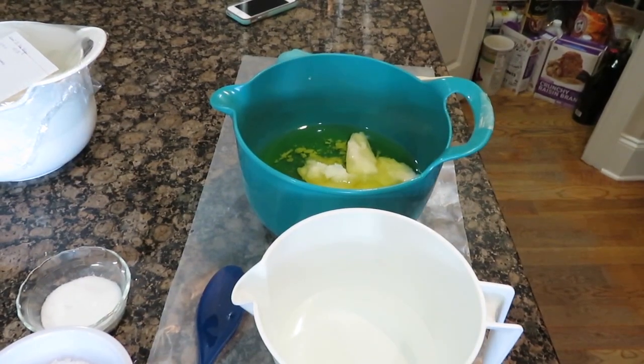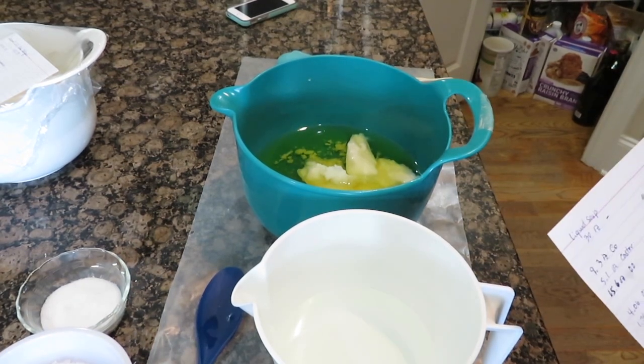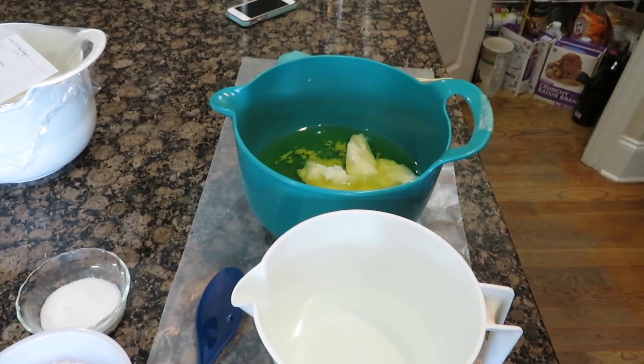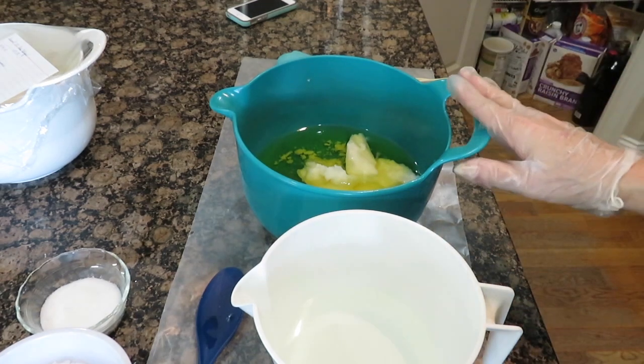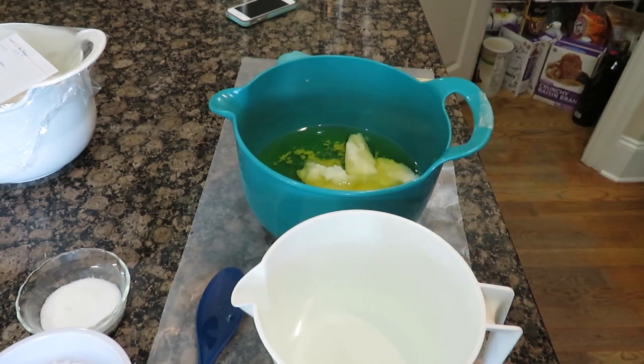Hi, this is Christine Kenyon with Elf Omega Soaps and today I'm going to make some bath gel and shower gel — 30 ounces. I've got my coconut oil in here with my castor oil and olive oil, and I also have some salt and sugar. I'll post the recipe that I used down below.